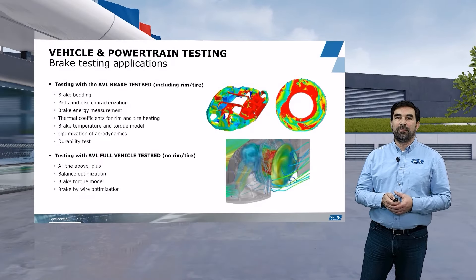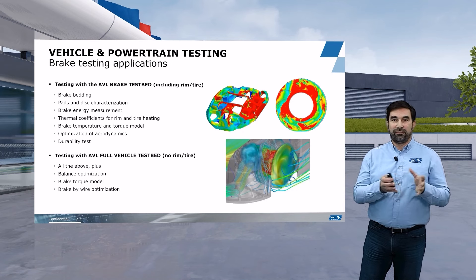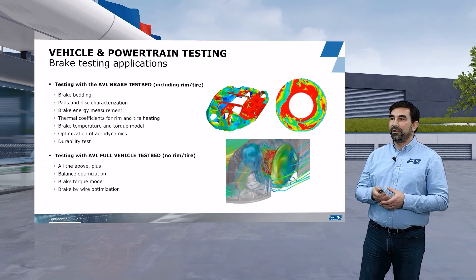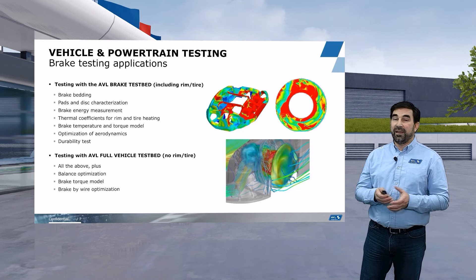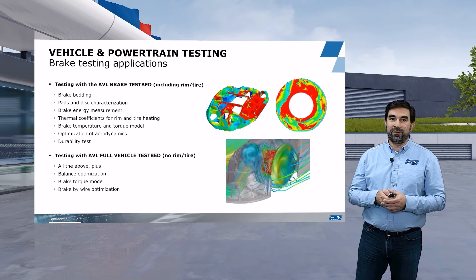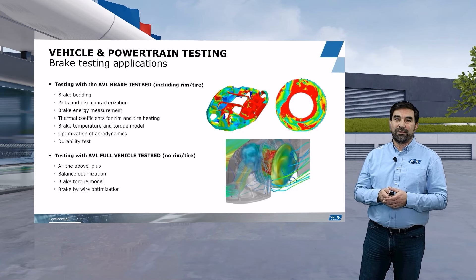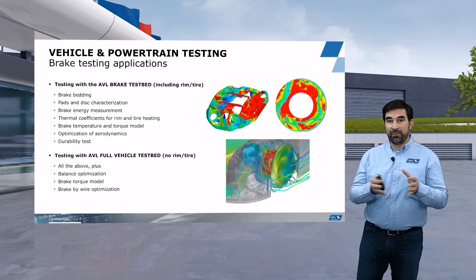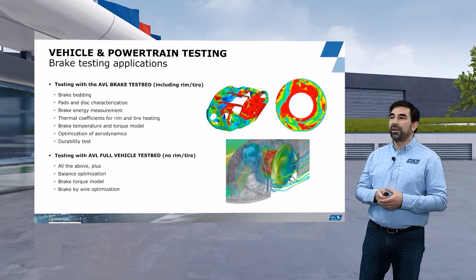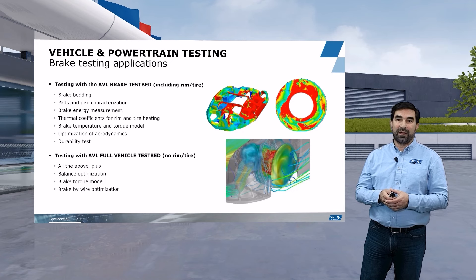Brake testing at AVL Racetech can happen as either a single corner brake test or a full vehicle brake test. In the single corner brake test, we can do all the essentials of brake characterization — brake bedding, characterization of the brake disc and brake pads, brake energy measurement, determination of thermal coefficients for temperature between the tire and the rim, tire heating, and durability testing. With the full vehicle setup, we can do all of the above, plus brake balance optimization, a brake torque model, and brake-by-wire optimization, which is very important in most hybrid and full electric applications.